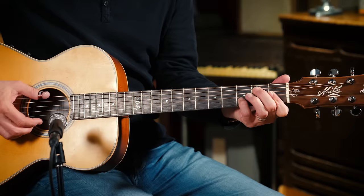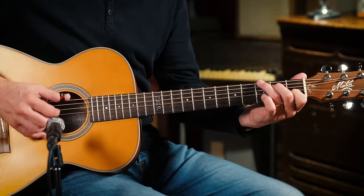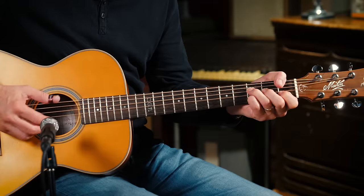F. So now the whole thing is this. Okay, so you practice that nice and slowly until you can get through it without biting your own tongue.